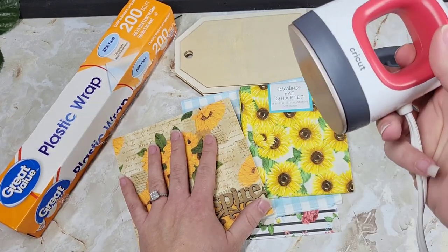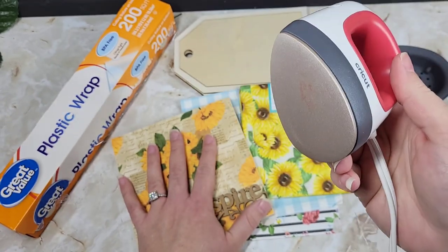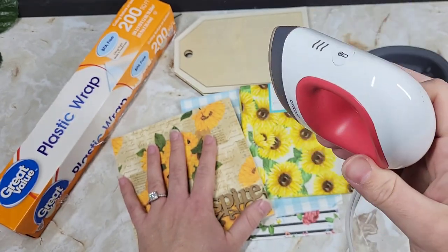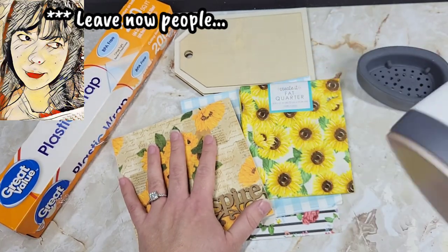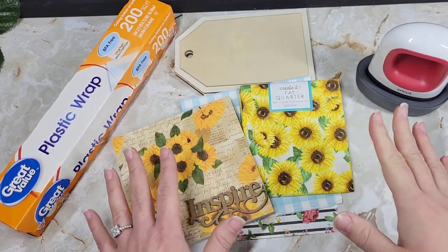Some of us don't want to spend $40. I did not want to spend what I spent on this. I don't even know what this costs now — I bought it so long ago. Maybe it's cheaper. I think it might have been $49. Don't start me lying — Cricut is going to come get me.